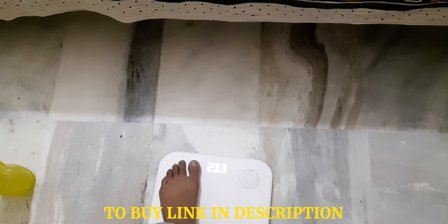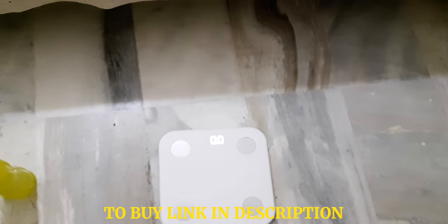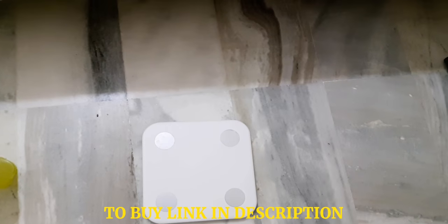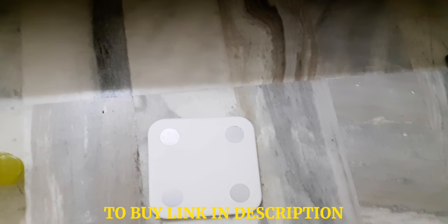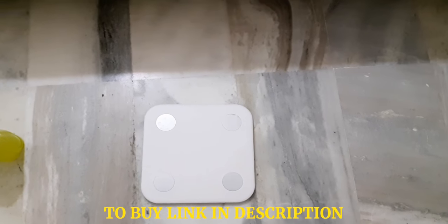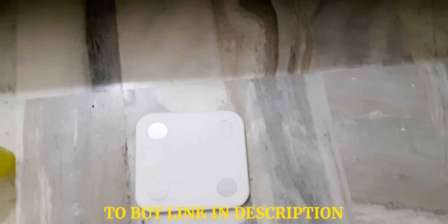Once the measurement is finished, it will automatically update into your MI Fit app. By that it will measure body fat, body mass index, and everything. So this is the new MI scale.